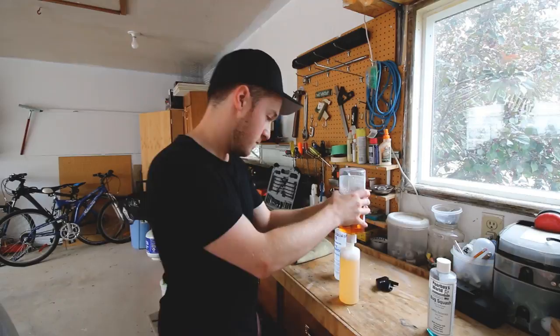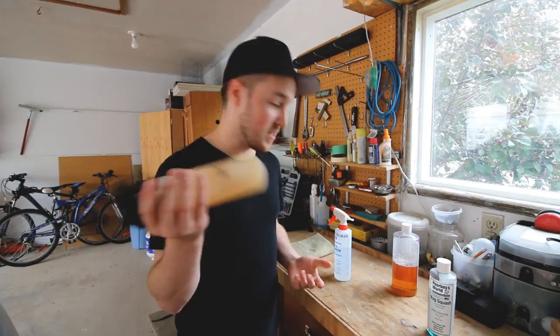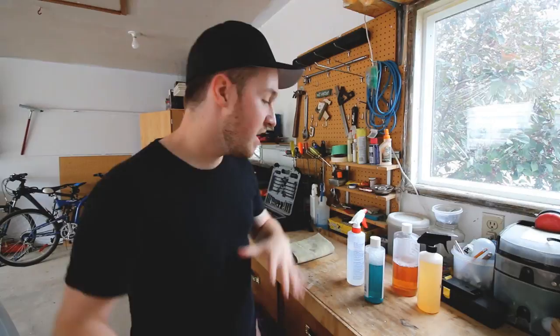You can pick up these little spray bottles for about a dollar from the dollar store — they're super cheap. If you want a fancy nozzle or sprayer you can get more expensive ones, but for me this works great for detailing the engine.